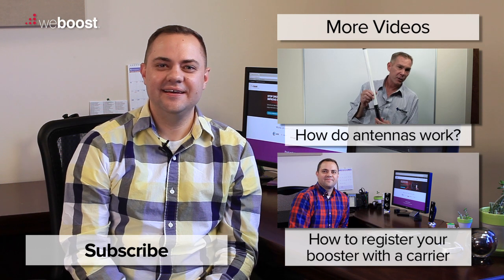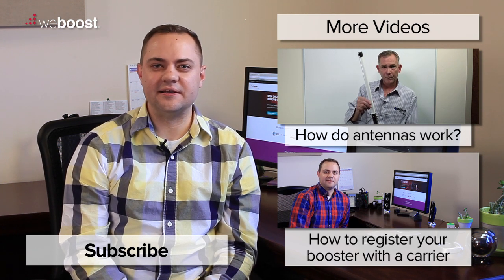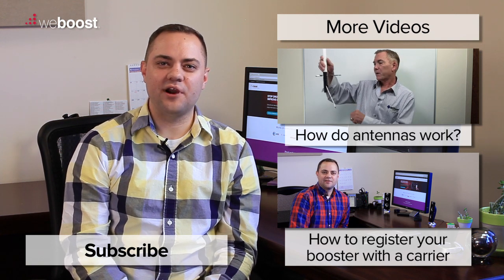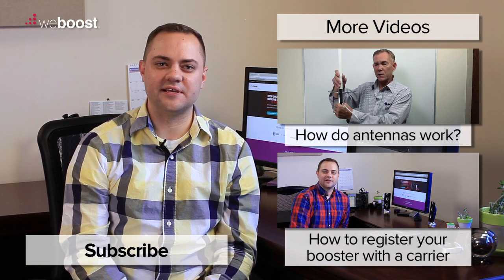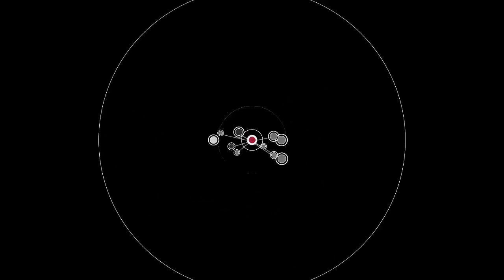Thank you for watching today. If you've tried my suggestions and are still experiencing some problems, please call us or leave a comment below and we're happy to help you. Also, please subscribe to our channel as we'll be coming out with videos every week. Thank you and have a wonderful day.